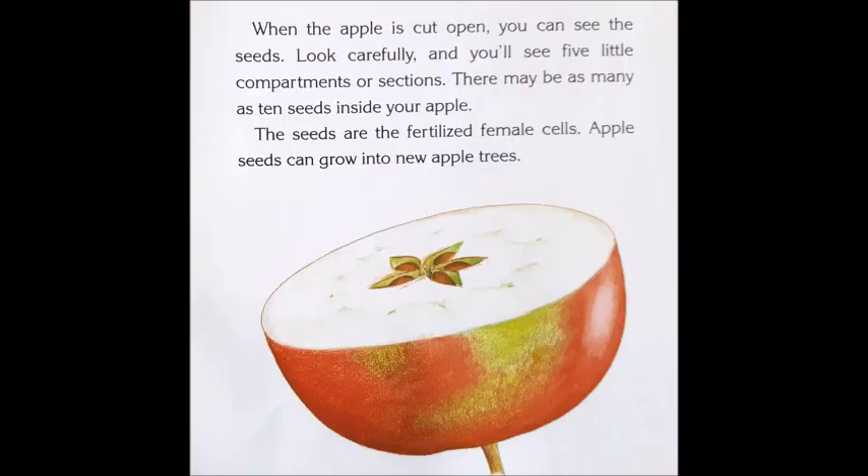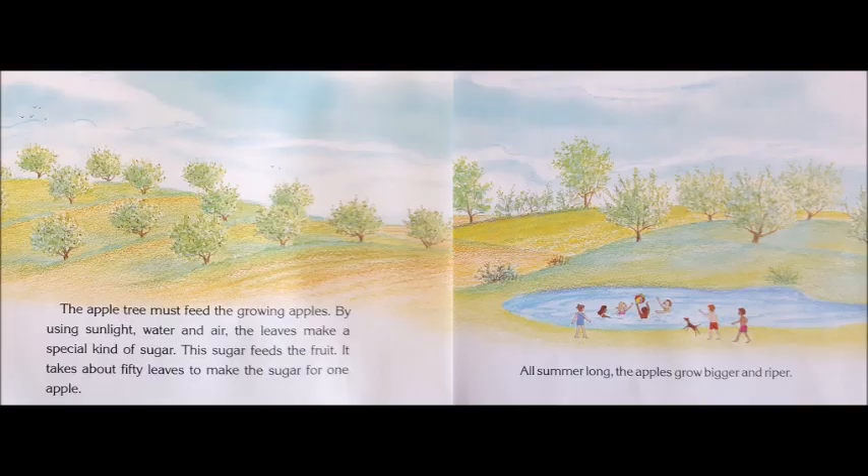When the apple is cut open, you can see the seeds. Look carefully and you'll see five little compartments or sections. There may be as many as 10 seeds inside your apple. The seeds are the fertilized female cells. Apple seeds can grow into new apple trees. The apple tree must feed the growing apples. By using sunlight, water, and air, the leaves make a special kind of sugar. This sugar feeds the fruit. It takes about 50 leaves to make the sugar for one apple.